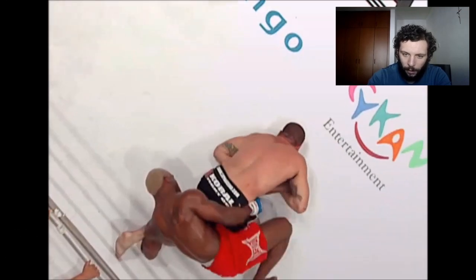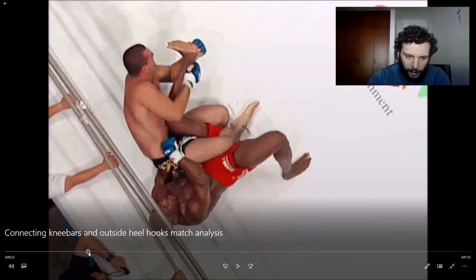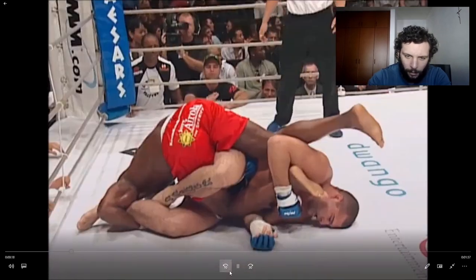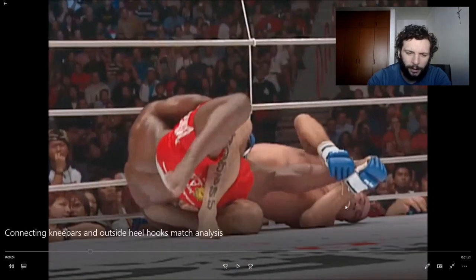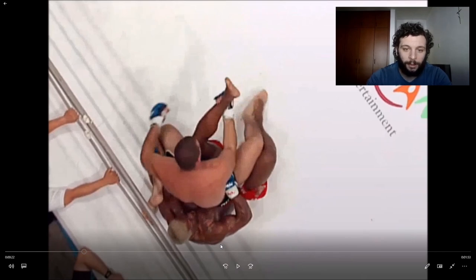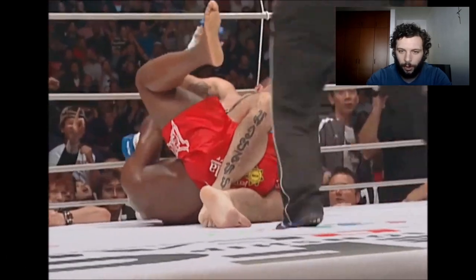The only difference here is that Randleman doesn't have his legs crossed. Shogun is going to do what can be pretty hard to do — he climbs his hips all the way up and is seated on top of Randleman's hips. Randleman brings his back flat to the mat, which isn't what he should have done — he should have been driving forward. Because of that, Shogun is able to much more easily fall into the knee bar and gets a very brutal knee bar finish. Randleman is forced to tap or his leg is going to break.